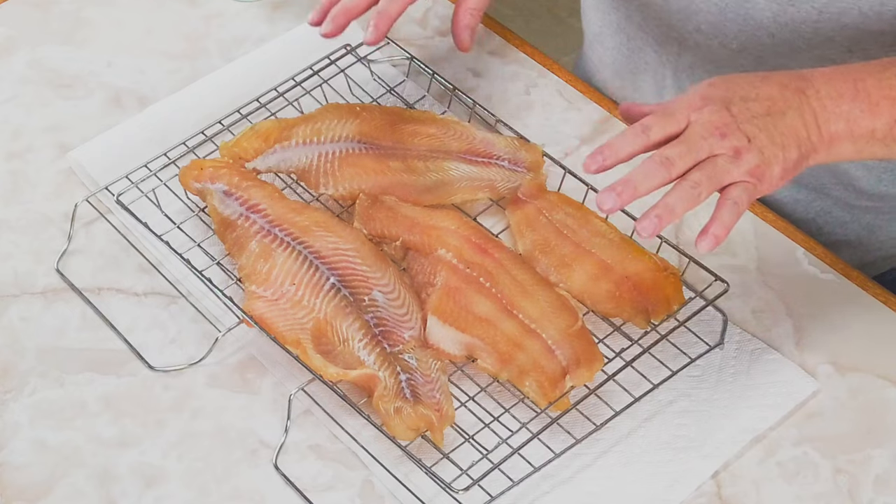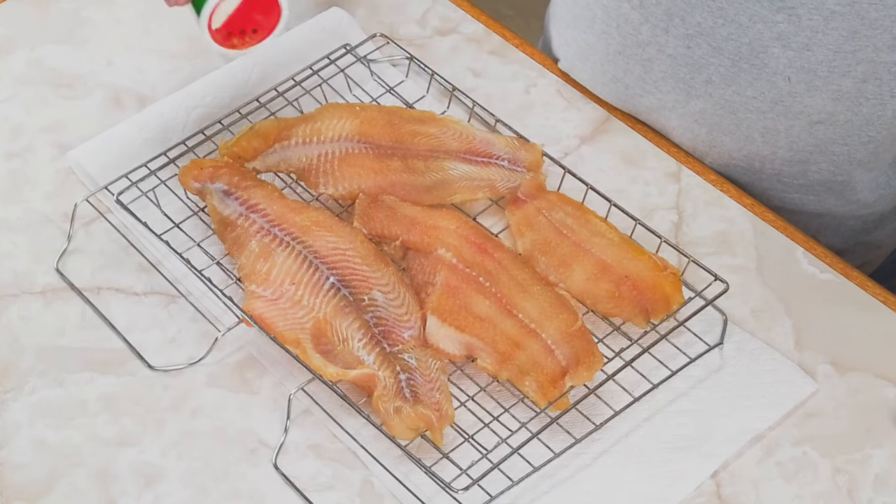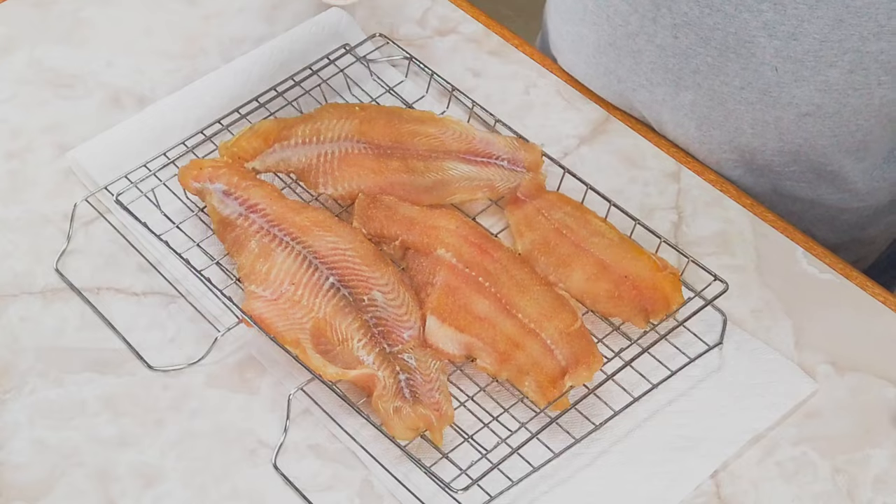We let our catfish brine for about two hours. I pulled it out, rinsed it all off, patted it dry with paper towels, and put it on this rack. We're just going to let it sit out at room temperature until it's no longer tacky — just until it dries a little bit before we put it on the smoker. While it's laying here, I'm going to sprinkle just a little bit of Tony Zachary's on this for a little added flavor, just because I like Cajun food. We're going to let this sit probably an hour to an hour and a half.